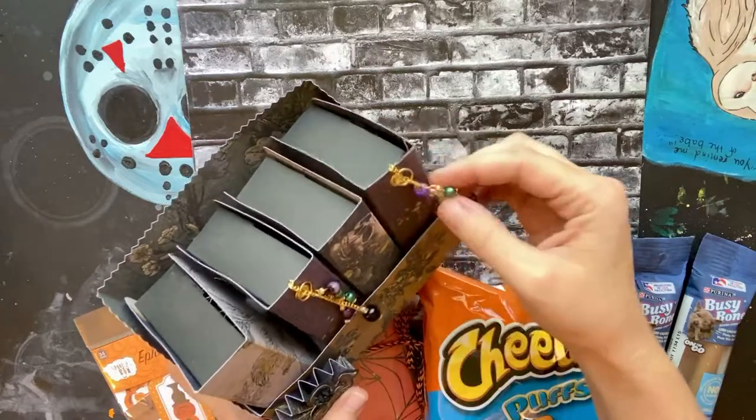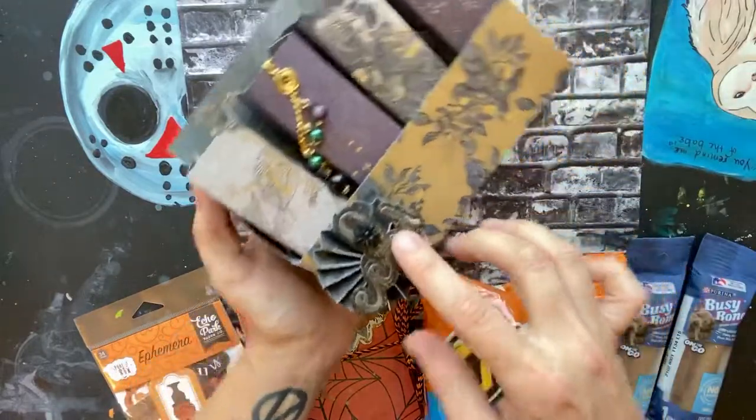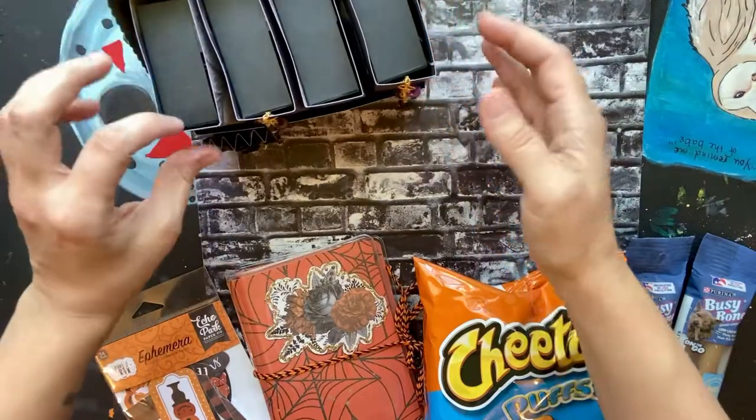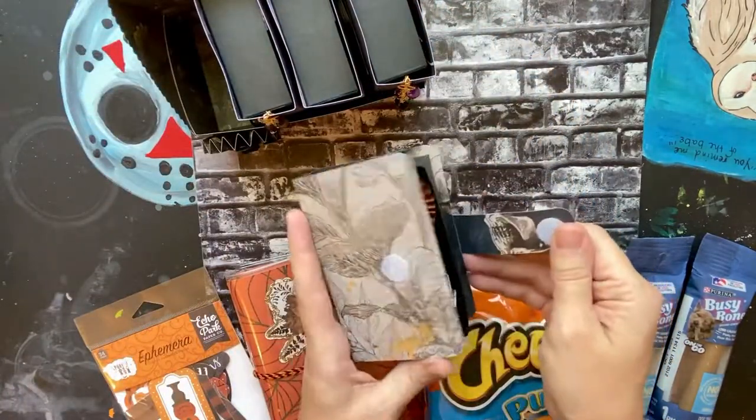The front says 'eek' and has a spider. Going ahead and pulling out book number one — this is the rosettes.